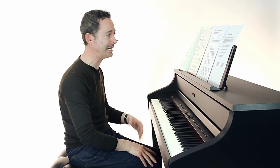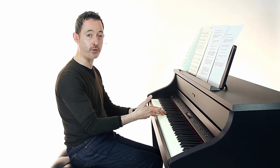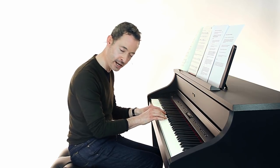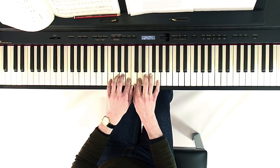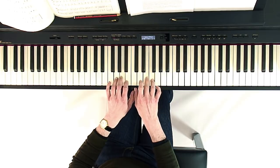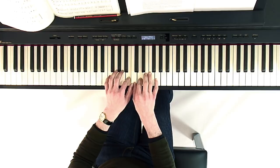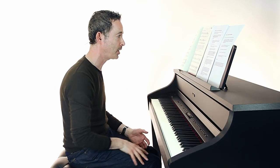A good little exercise is to take a simple five-note exercise beginning on middle C with both hands and call out the finger numbers. Starting on C together: 1, 2, 3, 4, 5, 4, 3, 2, 1. After a while you won't need to call out the finger numbers — you'll see a number, see a note, and automatically play the right note with the right finger.